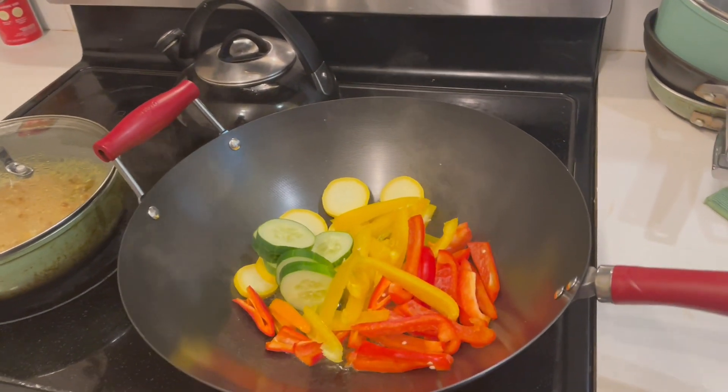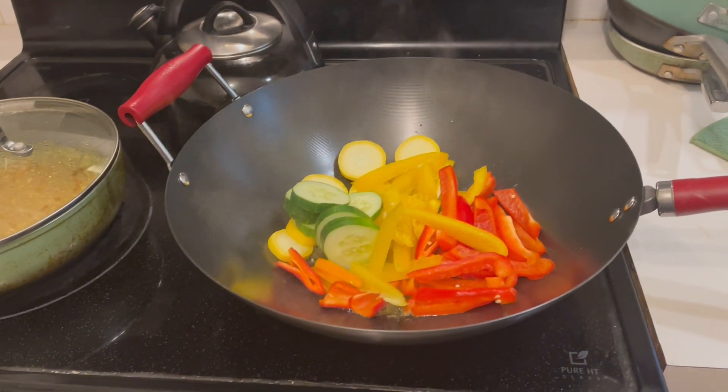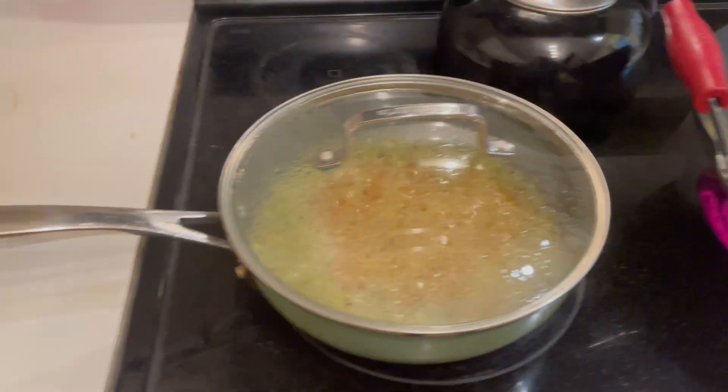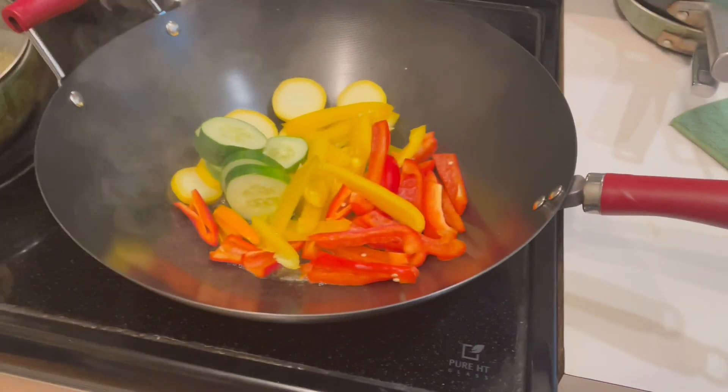I'm preparing a special wok stir-fried meal on this Saturday evening with some stir-fried rice and some stir-fried vegetables.